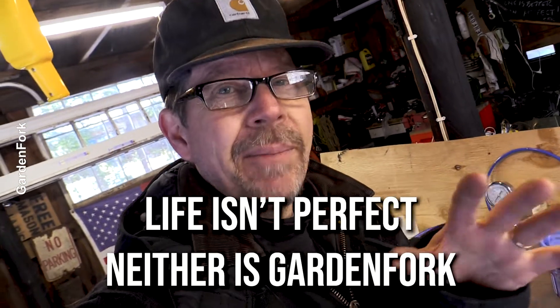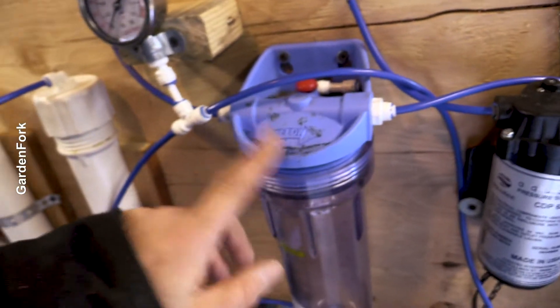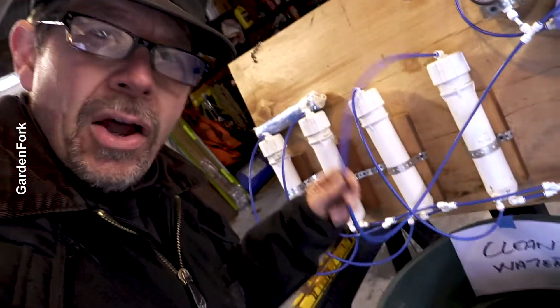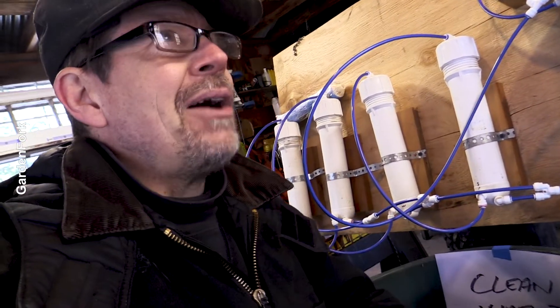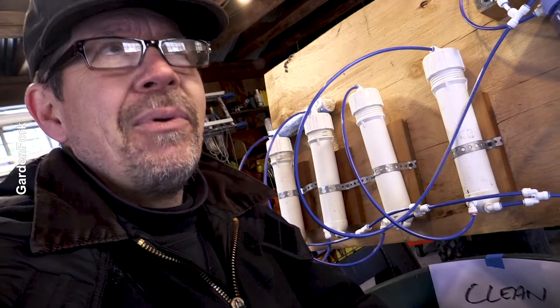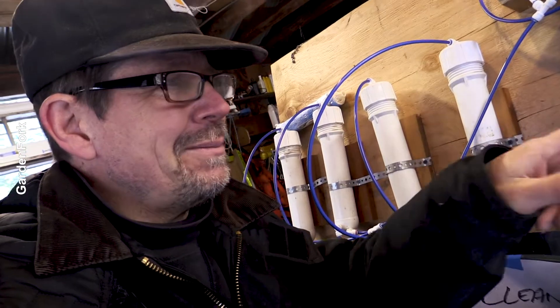I made a number of mistakes while first building this, and you will too, so don't get too wound up about it — life isn't perfect, neither is GardenFork. Pay attention to the flow arrows on your equipment, like this pump — the flow goes from here to here — and with this sediment filter, the flow goes from here to here. That's why I made all these hoses really loopy, with a lot of extra space in case I need to adjust. The whole idea of reducing the water you have to boil out makes it a lot more fun. If you want to stick around, I have homemade evaporator videos, tapping trees, and other cool maple syrup stuff. I'll see you in the next video.